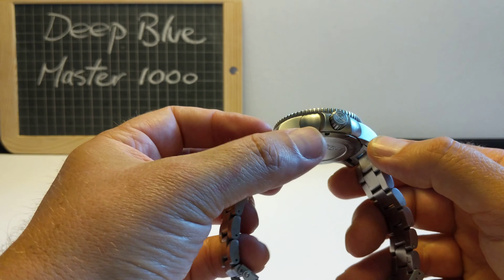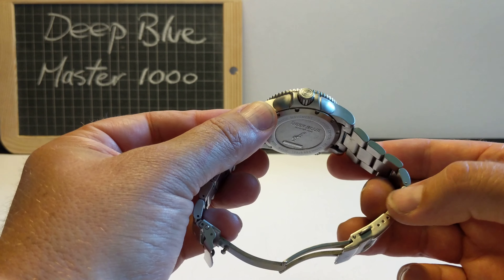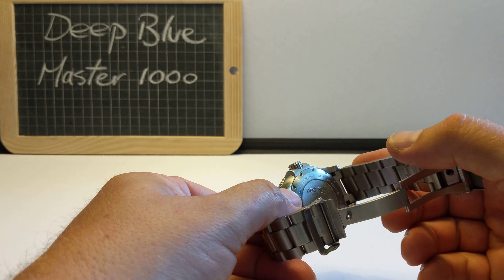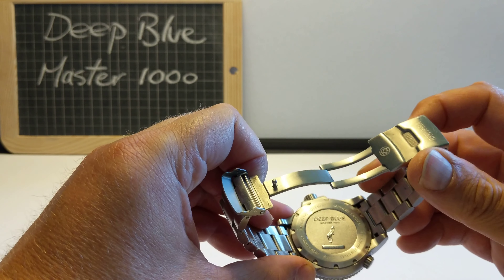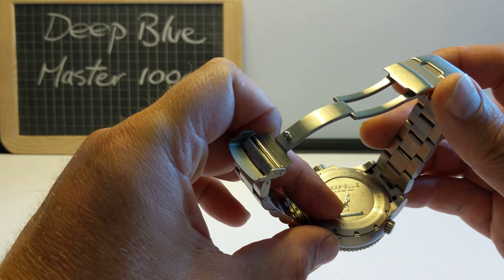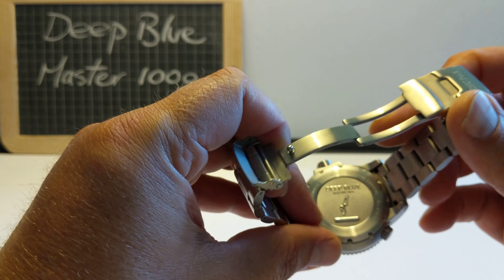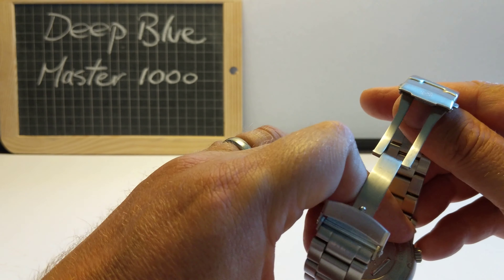The case of the watch - continuing on, we're brushed from the bracelet, brushed case. The back is sort of polished, with a very, very deep motif written there - Deep Blue Master 1000, and a deep sea diver, a free diver by the look of it. This is numbered 4902, I think it's out of 5,000, so relatively limited.